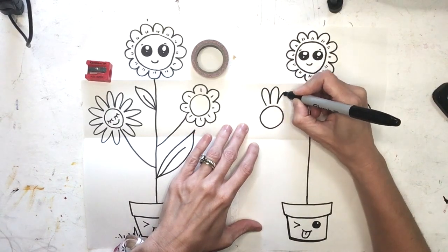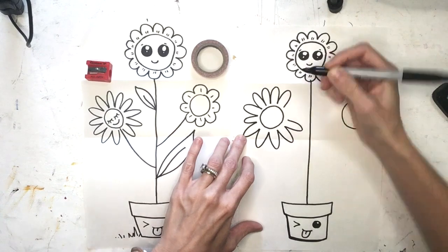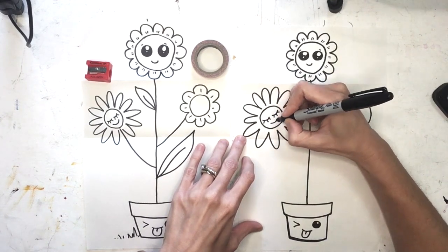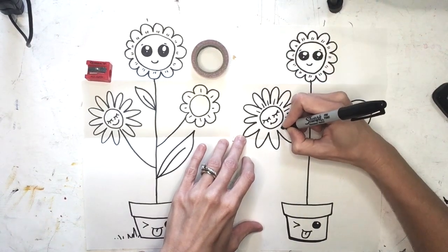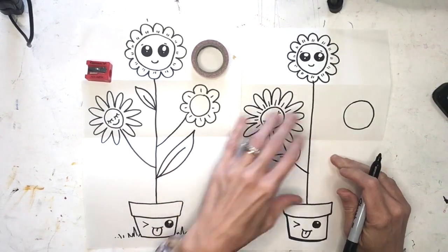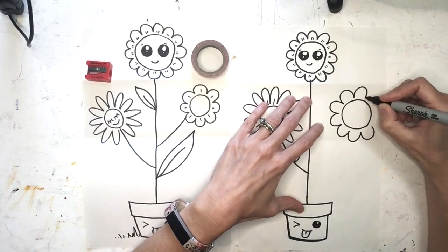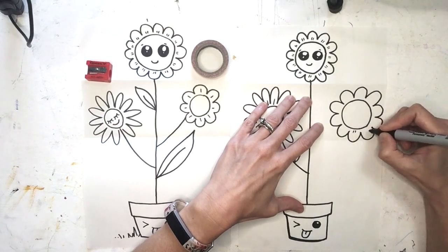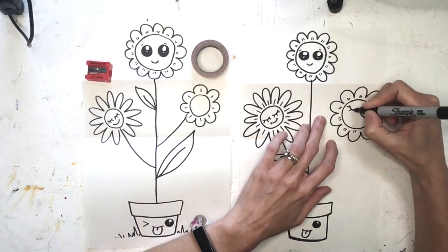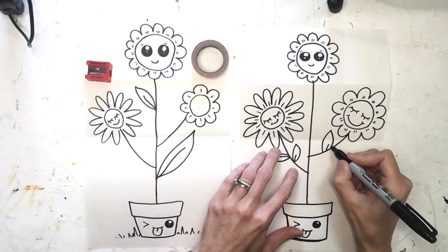I'm going to draw some big loopy upside-down U shapes for my petals, going all the way around. I gave mine some sleepy eyes because these flowers are tired — they've been growing and they are exhausted! Some accentuating number ones go in between my petals. Then I'm going to draw the stem to connect it and a few leaves. I'll add some number elevens for accentuating marks and some very tired eyes, then a stem to connect to the center of the flower, and I'll draw some leaves.